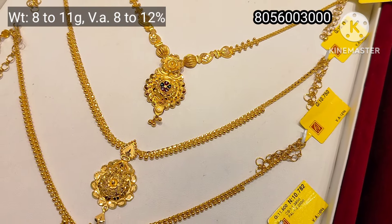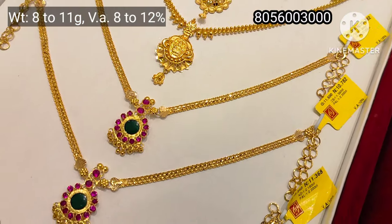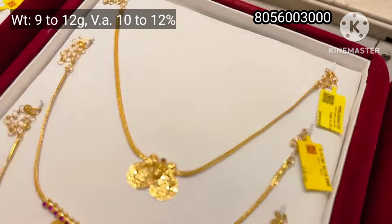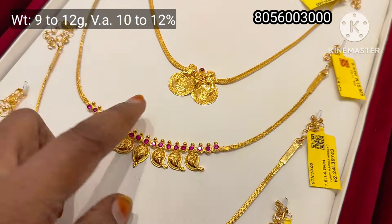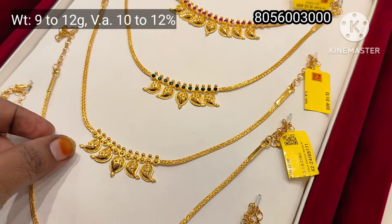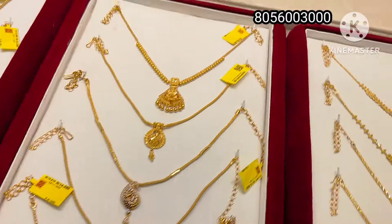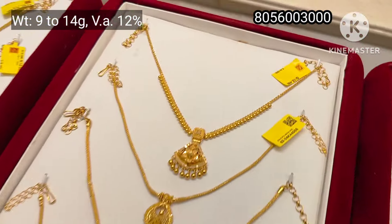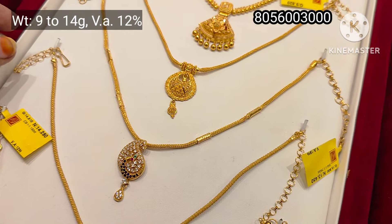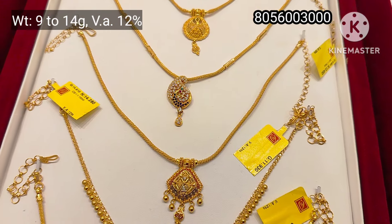If you have a U-type in the mango design, you can see it as a V-type. This is a Bombay Fancy Model with a hard shape in the chain. This is a Kerala Pollock Design — there are 3 pendants. This is a reversible pattern. The next one is a fancy collection — a rope chain in a Calcutta model. The weight range is 9 to 14 grams.